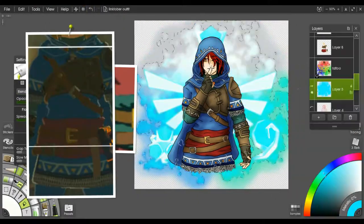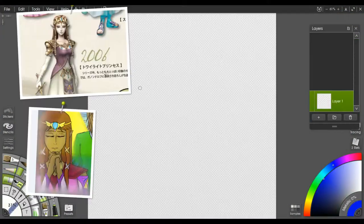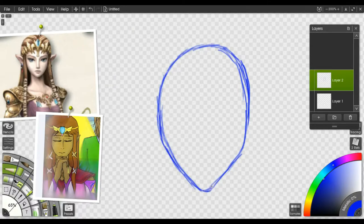The background that you just saw me pull in was actually the design I took into my tattoo artist for the tattoo I have on my left shoulder.